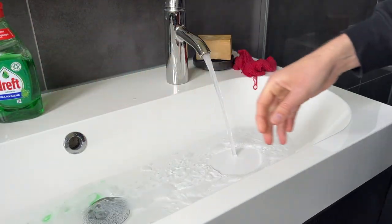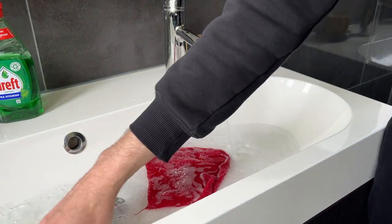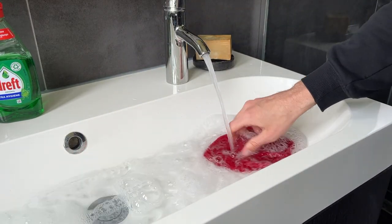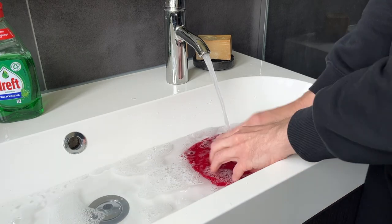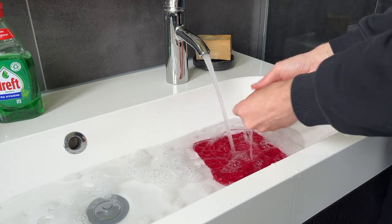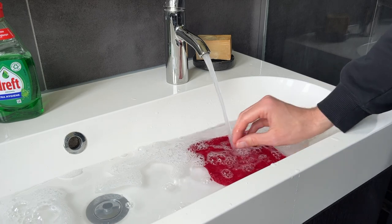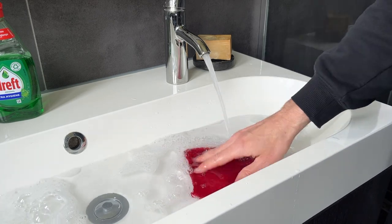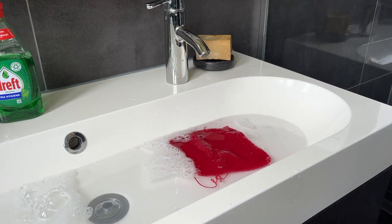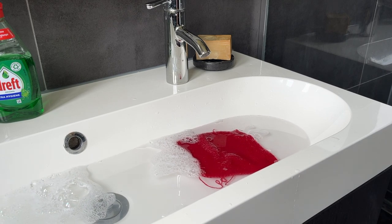With wash number two, often I'll use something nicer like Eucalan, but because this is just a swatch I don't really mind that it's just dishwashing detergent. I also don't mind agitating the Holst a little bit. You're not supposed to because it felts slightly, but I think with a lot of these type of products it does help a little bit. We'll have this soak for about another 15 minutes.